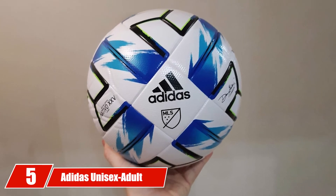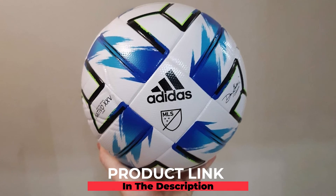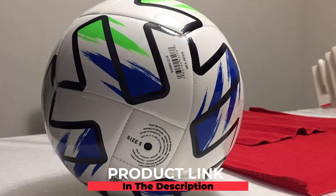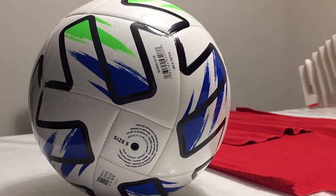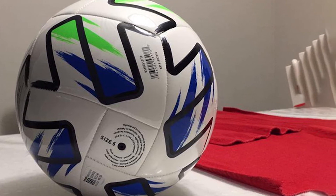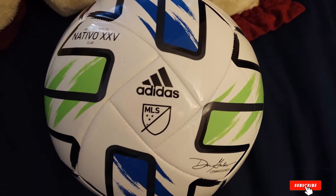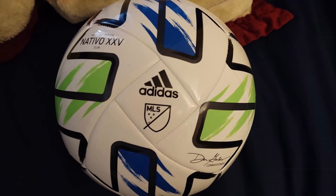The number five position is held by the Adidas Unisex-Adult MLS Soccer Ball. Designed based on the look of the official MLS match ball, it is ideal for any activity. Soccer players will love playing with a ball that looks exactly like the official MLS match ball. It features machine stitch construction and a butyl bladder making it a durable choice. The ball needs to be inflated and it comes with stickers that are difficult to remove.